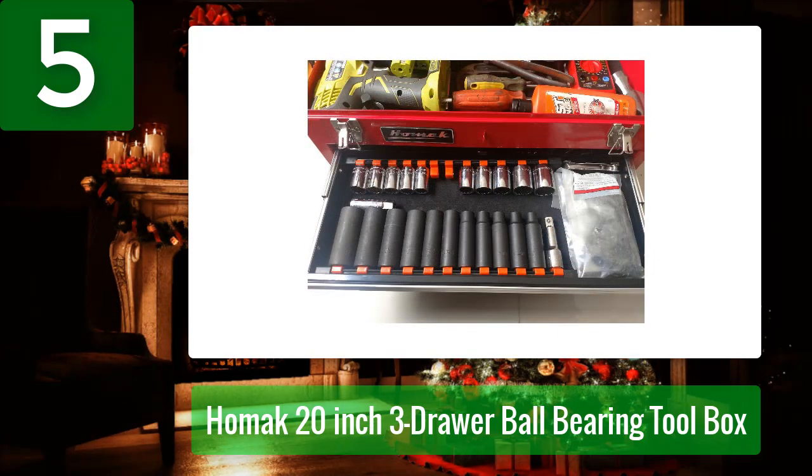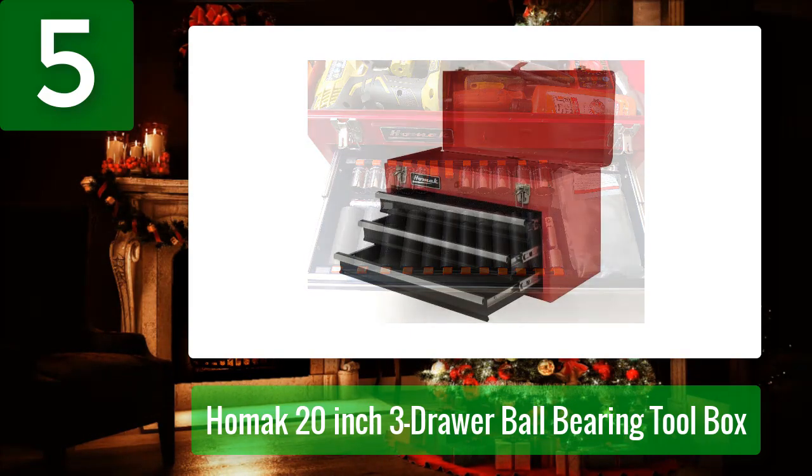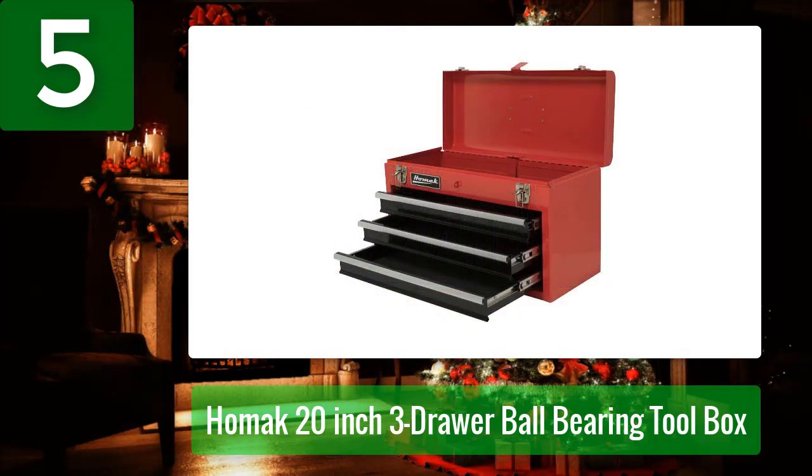Our only dislike is that this model doesn't have any carrying handles on the sides. Pros: Durable steel construction. Built-in lock for security. Drawers lock shut when lid is closed. Comes with non-slip mats. Cons: No carrying handles on either side.